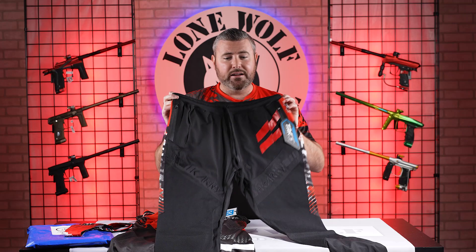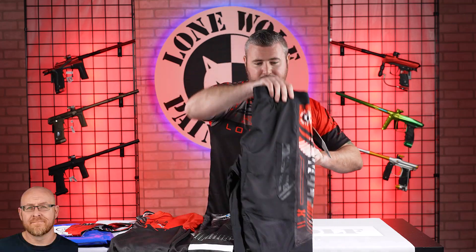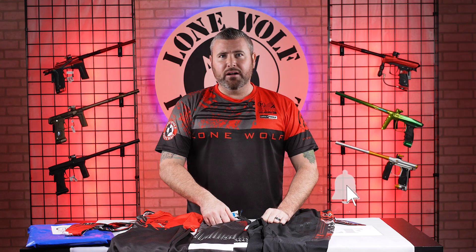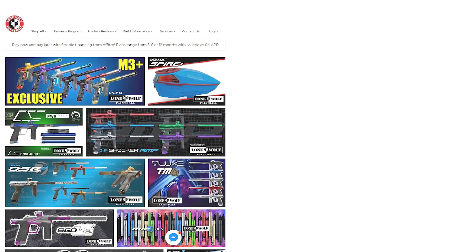Check them all out on the website. Stay tuned guys, because we always have new merch coming. A lot of times it's limited edition, so if you sleep on it, you might miss out. Go check out the website right now — that would be lonewolfpaintball.com.